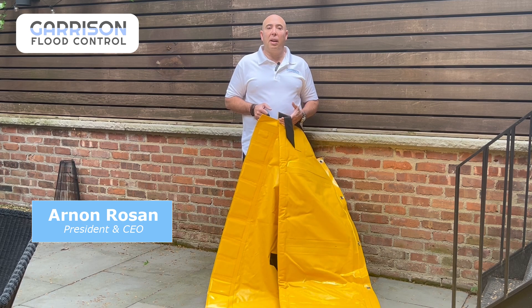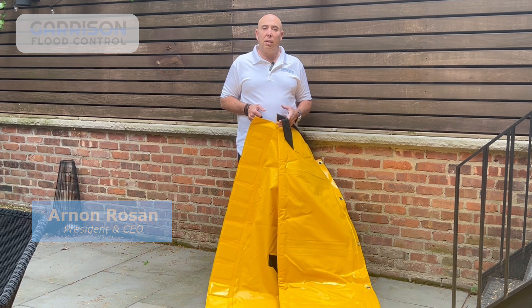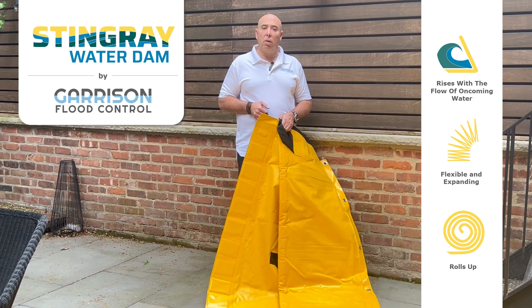Hi, my name is Arnon Roseanne and I'm president and CEO of Garrison Flood Control. Today I'd like to talk to you about our Stingray self-rising water dam.